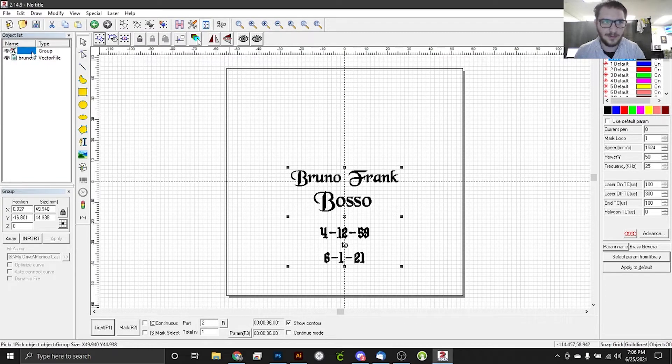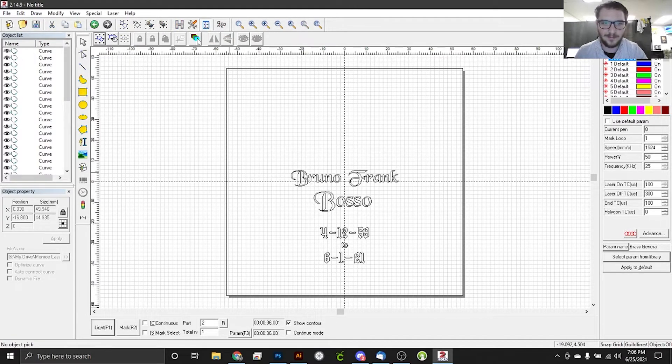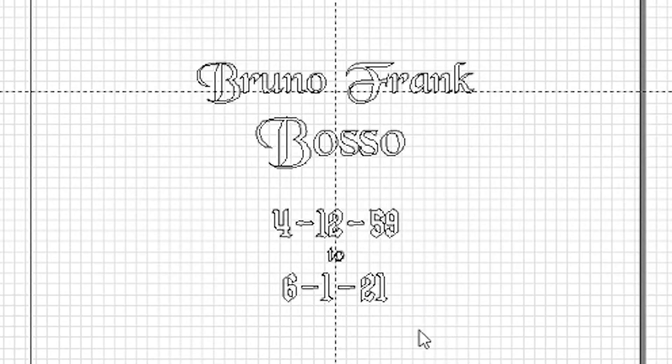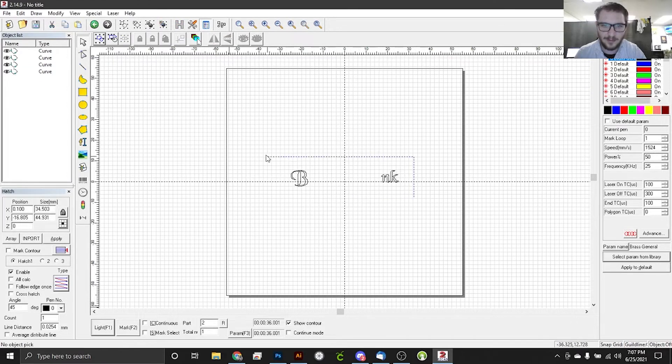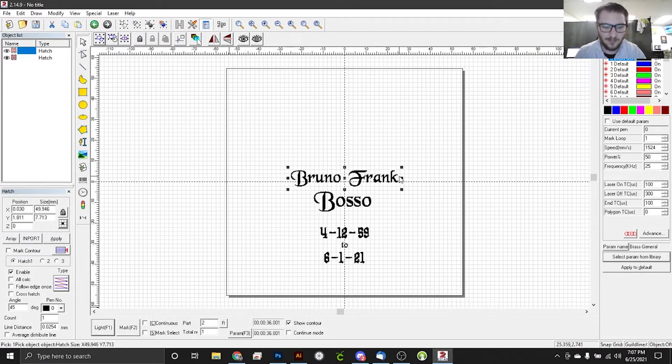First thing we're going to do is ungroup our hatch, and then we're going to delete this top group here — that's going to remove our hatch from the rest of the work. Our problem areas are pretty easy to identify. We have an issue with the B, we have an issue with the N, and we have an issue with the K. So what I'm going to do is grab all of that right there. We don't want to get the N in that there. We'll just grab all of that, regroup that part, hatch it, and hit OK. We're going to finish this part first. I'm going to cut this out really quick, group the rest of this and hatch that too so we can grab it all at once. We'll paste our main body — the good stuff — back in, and we'll remove the problem areas. We want to finish this part of the engraving first. Now that we know we're working with brass, we can go ahead and give it a few more passes of the brass general, probably like five should be good, and then we'll follow that up with a white finish.